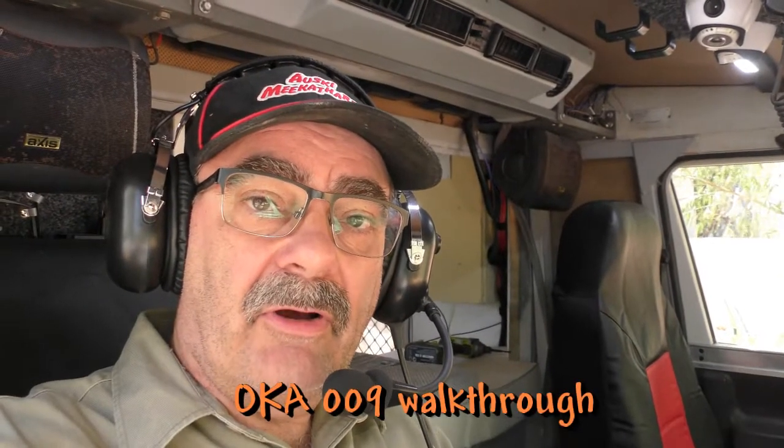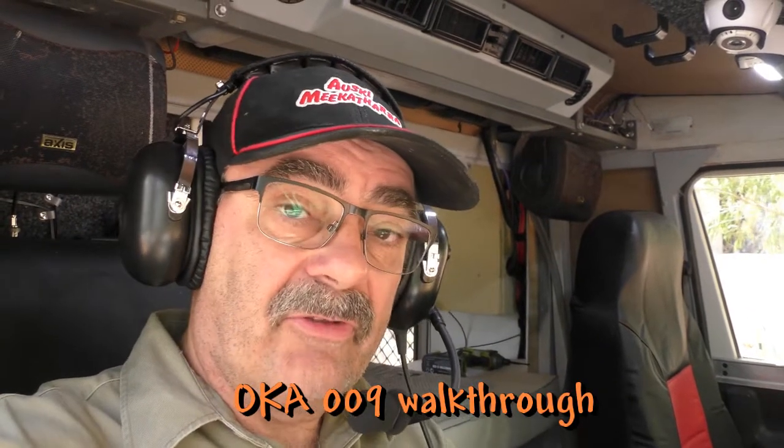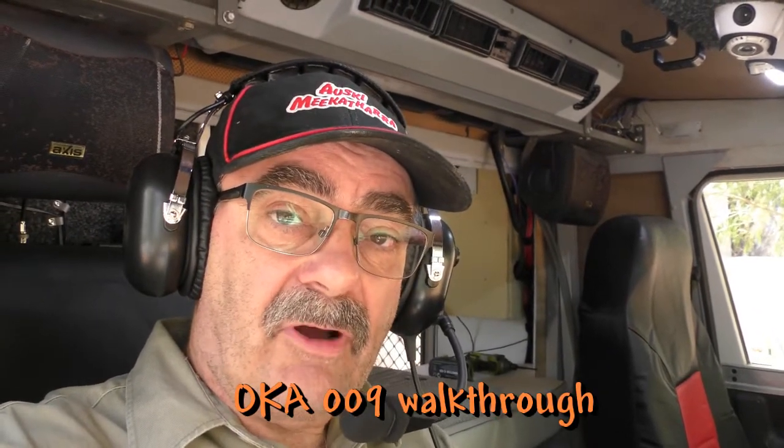Back to Ocker 009. I've got my headsets on that I bought to try and deaden the noise inside the cab. We went for a drive down to Mandra a couple of weeks ago and even though all the sound deadening and proofing I've put in, it wasn't quite as quiet as I thought. These give a 24 dB reduction in noise — they're passive. I've got it hooked up as an intercom so when Julie's in the car we can talk to each other, and I've also got the CB radio hooked up to it.